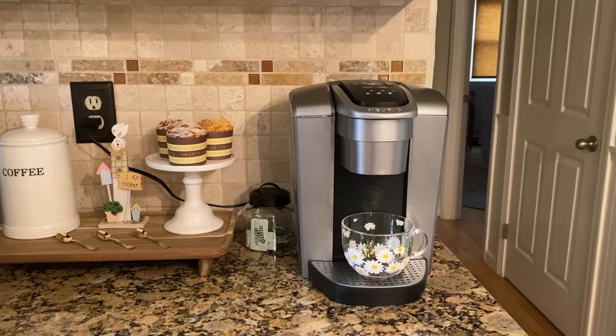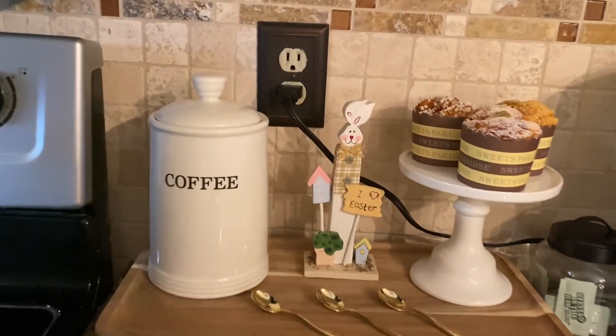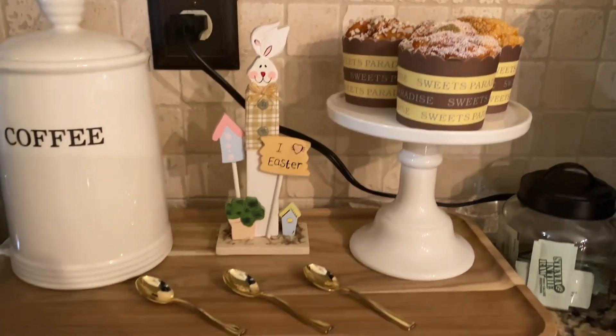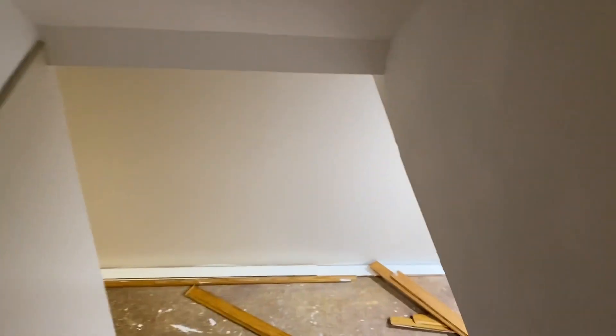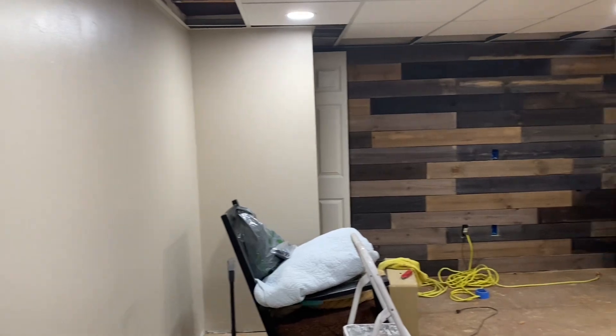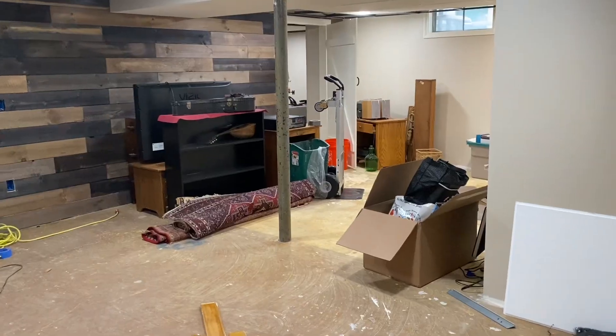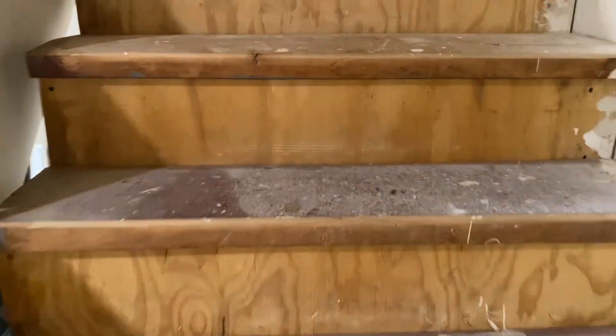Before we go downstairs, I switched up my little coffee bar — how cute is that? I don't really decorate a lot for Easter but I thought that looks kind of cute. I'm not going to show you a lot down here because it'll probably be an upcoming video. My kids played down here mostly — my son when they were little — and he did that accent wall. So I'm saving this for a future video.